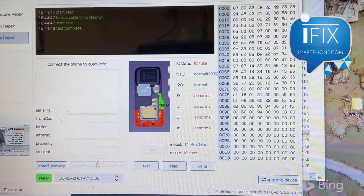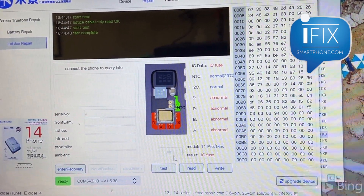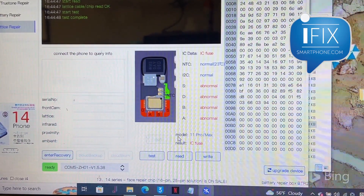This machine enables us to fix that. Before, we had to take the TrueDepth camera apart and do jumpers, move the IC, and do all the heavy soldering — but not anymore.